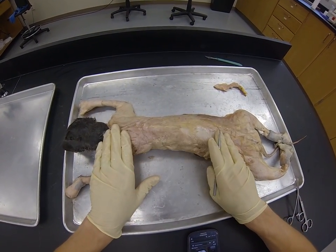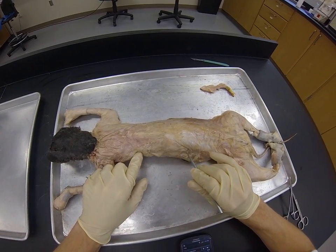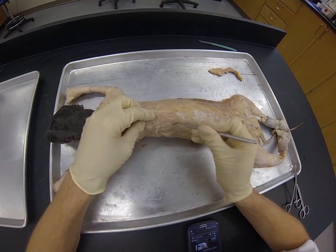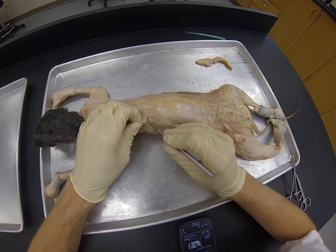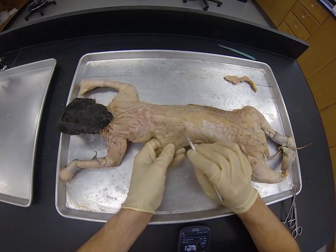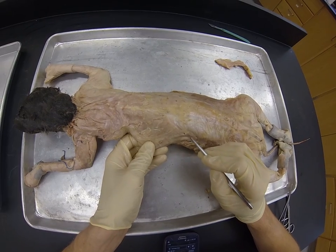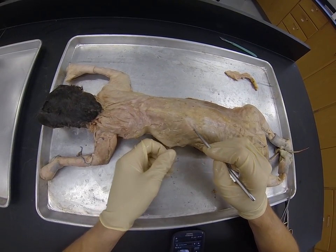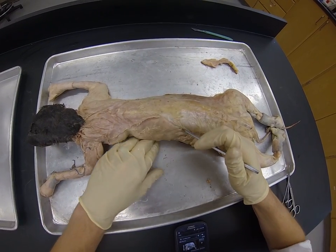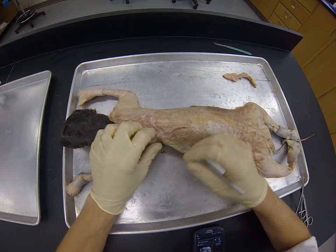This is usually where I start — right here on the dorsal side in the middle of the back — and I identify my latissimus dorsi by removing the fat. Some cats are very lean and don't need a lot of removal, but this one has a little bit. Once you take it off you can start to see the outline of the latissimus dorsi.